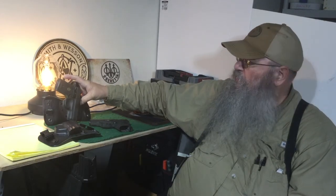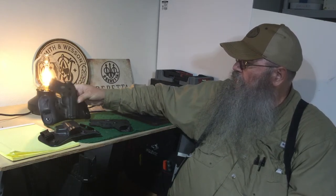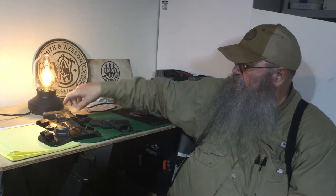This gun weighs about 17 ounces, and it's alloy and steel. So for its size, it's kind of heavy.